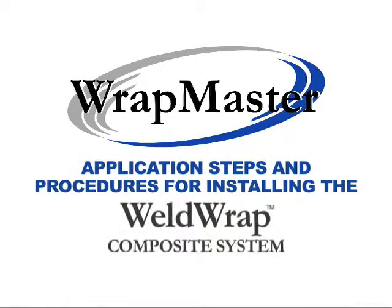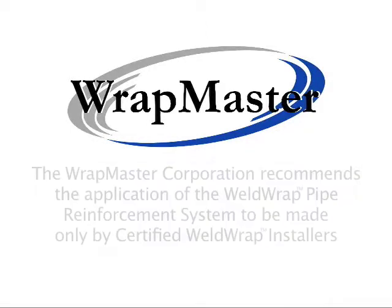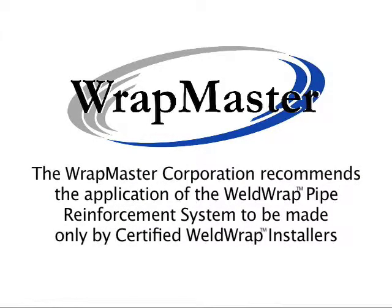Wrapmaster's Application Steps and Procedures for Installing the Weld Wrap Composite System. The Wrapmaster Corporation recommends the application of the Weld Wrap Pipe Reinforcement System to be made only by certified weld wrap installers.